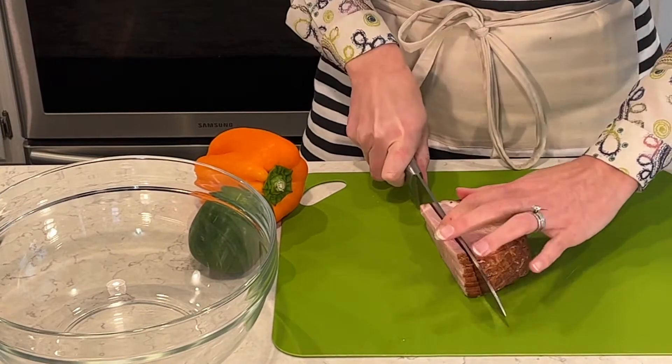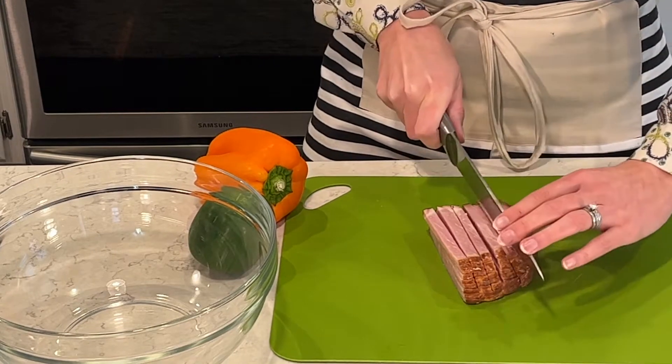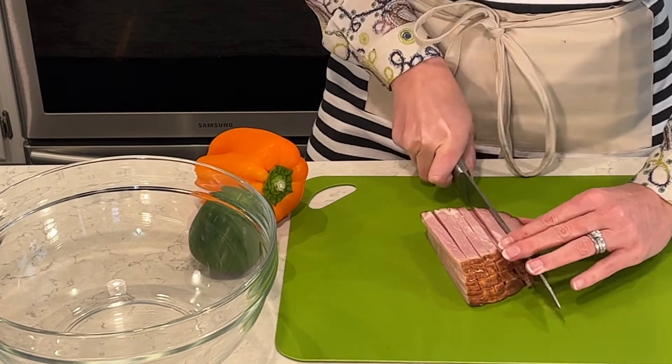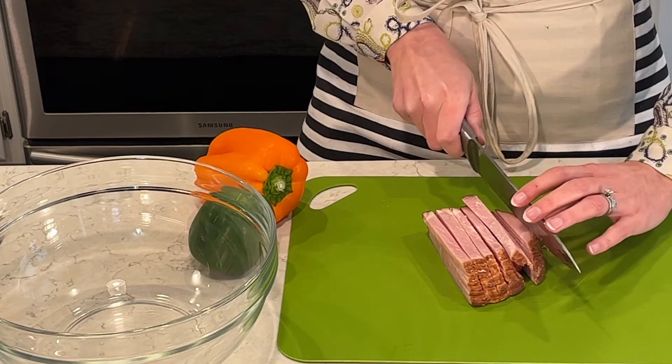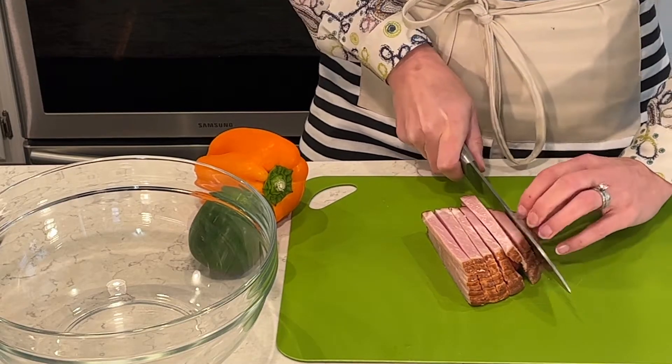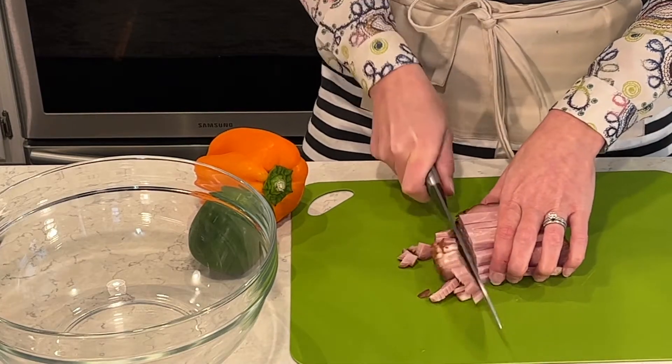I have a thick sliced ham — I really love this ham. I get it in the deli section. It is much thicker than regular deli meat, and I get this at my Walmart. It is really good, nice and thick. So I'm going to dice it into small pieces for my breakfast casserole.